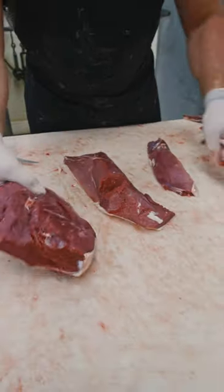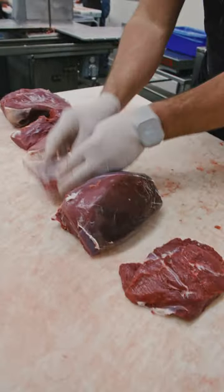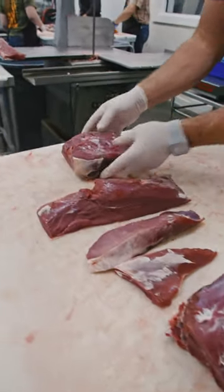There you have a breakdown of a venison leg: sirloin, round tip, tri-tip, eye of round, bottom round, top round.